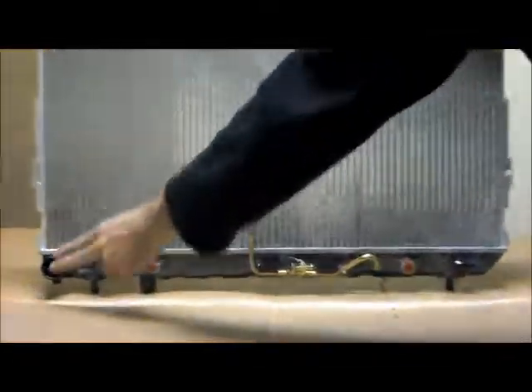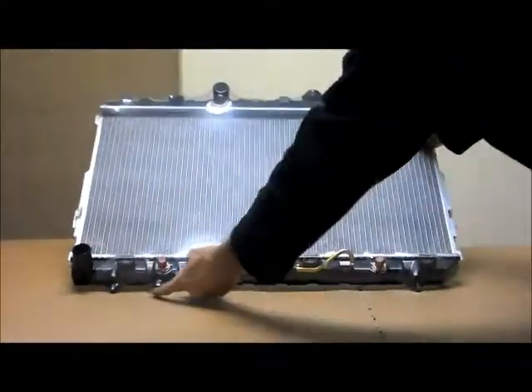Across the very bottom, starting over here on the passenger side, you've got your bottom hose, and there are one, two, three, four brackets for the fan. You've also got the drain on the very bottom there.